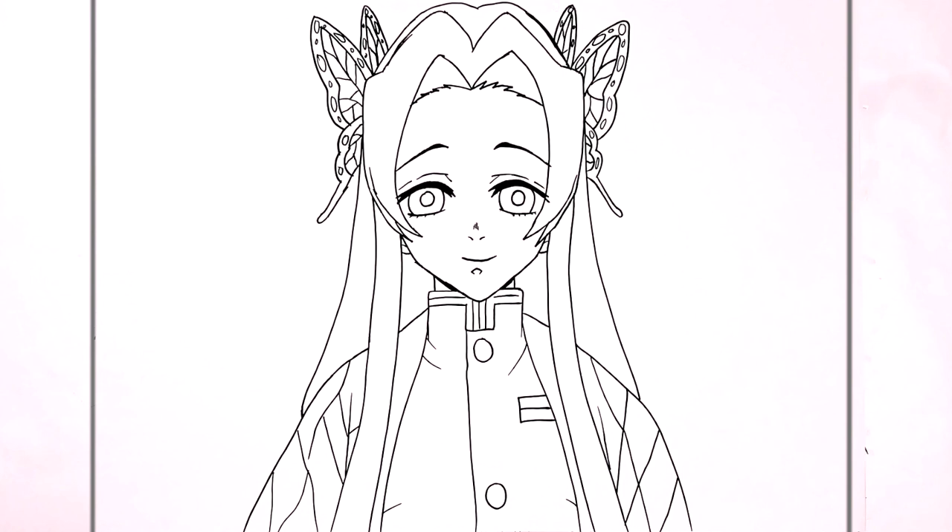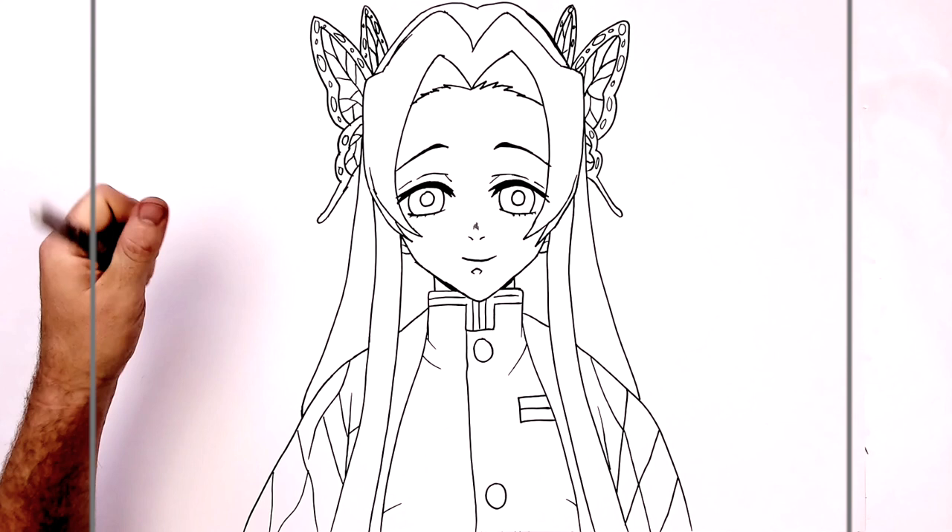That's everything — that's how to draw Kanao Kocho from Demon Slayer. Hope it's helpful, guys. Thank you very much for watching. Like, subscribe, share. Head over to Patreon if you have any requests — done really quick. I'll see you in the next one. Bye!